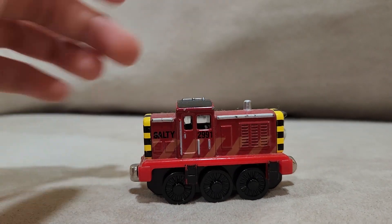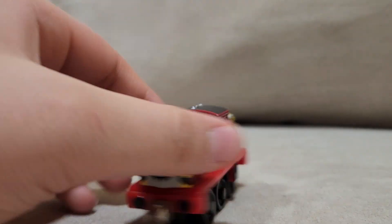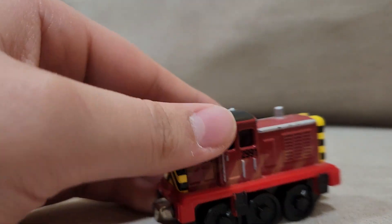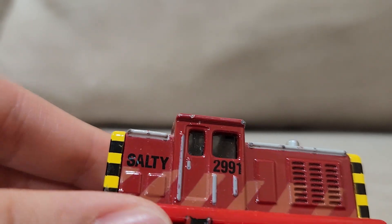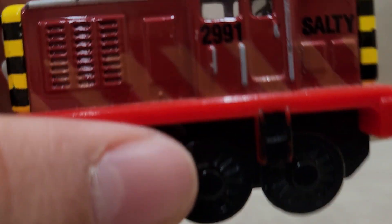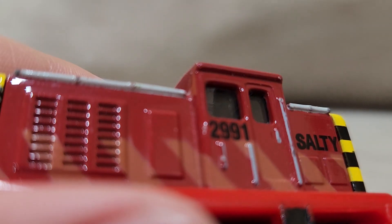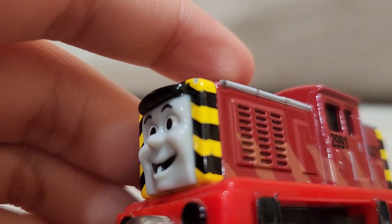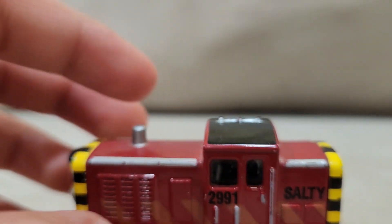While the footplate is not accurate black, Salty is still pretty accurate to the show. As you can see, Salty has a nice face and his tooth. He has his hazard stripes on both ends, and we also see his nice handrails decorated very nicely, his number, his name on both sides, his glazing, and he even has an indoor interior. You can see the radiator — it's very nicely done.